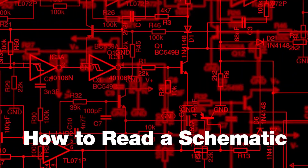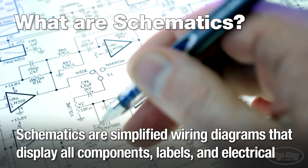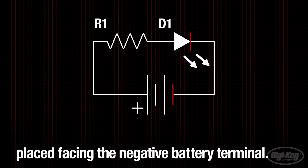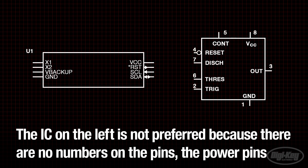For this week's DigiKey Spotlight, I've included a link to their video on reading electronic schematics for beginners. In just five minutes, you get a great overview of the basics of reading and understanding simple electronic schematics, the types of symbols you'll typically see, and how to understand annotations.